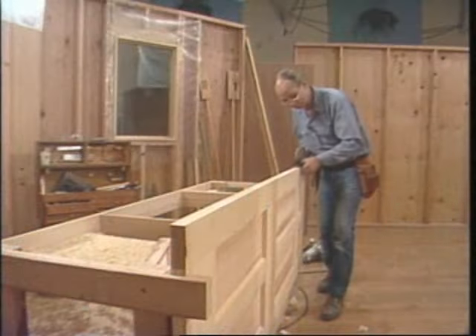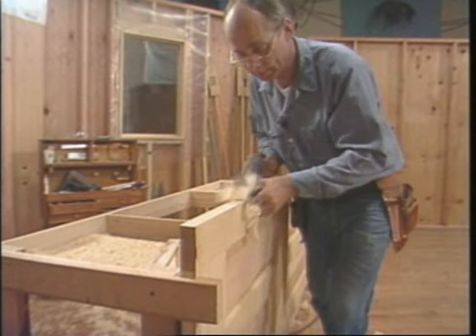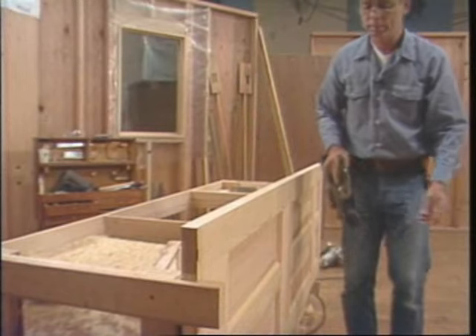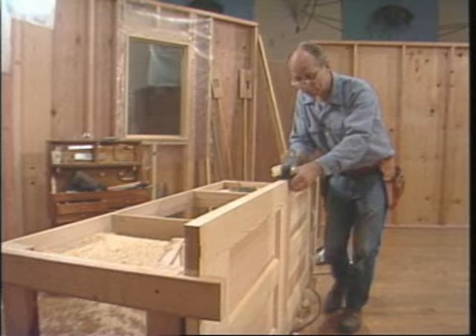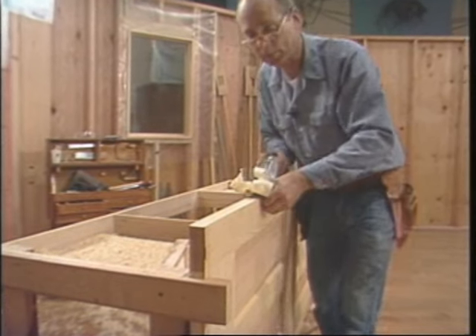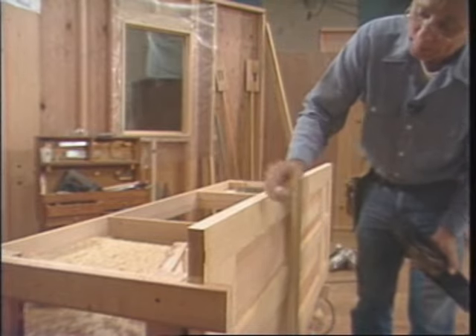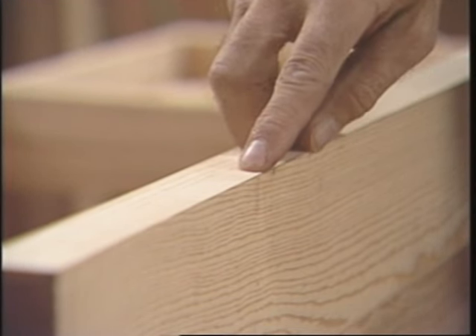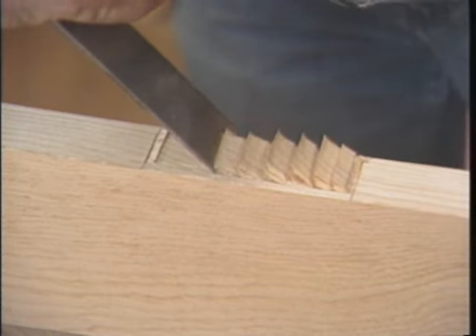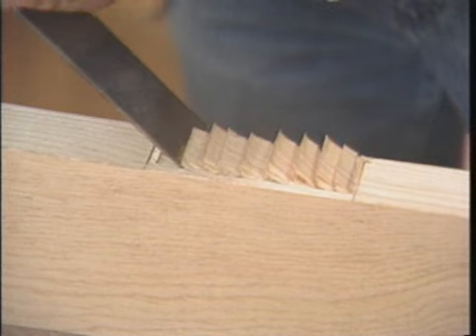Now all I need to do is plane down to the scribed line. I'll make short strokes with the hand plane first to cut away the waste, then some long strokes to smooth the edge. I don't use the electric plane because this is a crooked scribe line and the long bed of the electric plane wants to cut straight. That's it for this side. Now the hinge side is up, so I'll mortise for the hinges so I don't have to turn it around again.